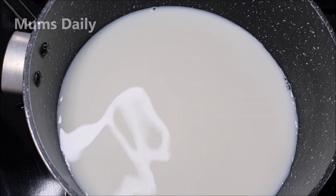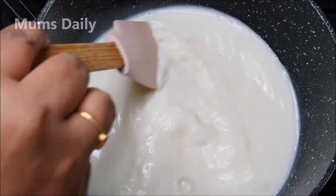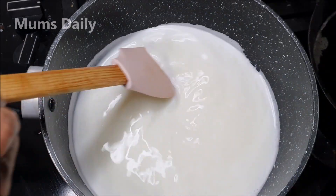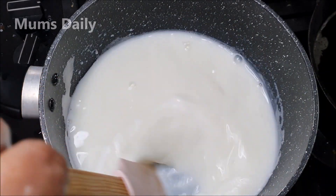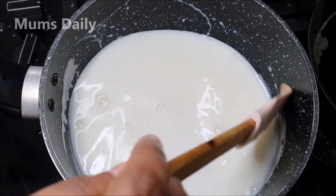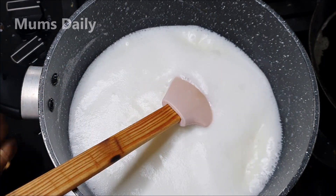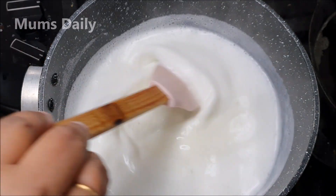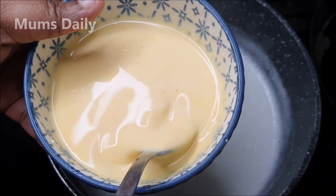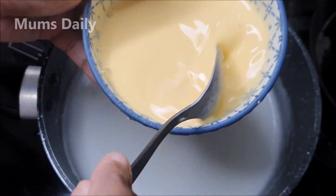I can also use a panchasaar cup. If you have a panchasaar cup, you can use it. I'm going to mix it up on low flame. I'm going to mix it up in the custard. We're going to mix it up because we're going to do this in the custard.